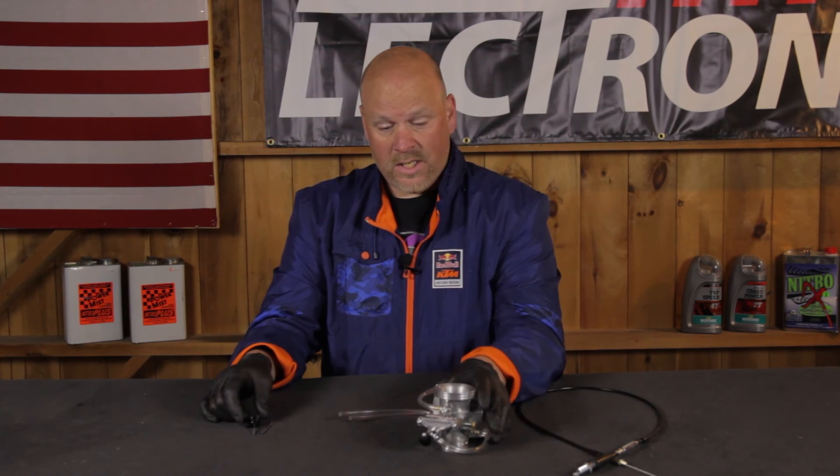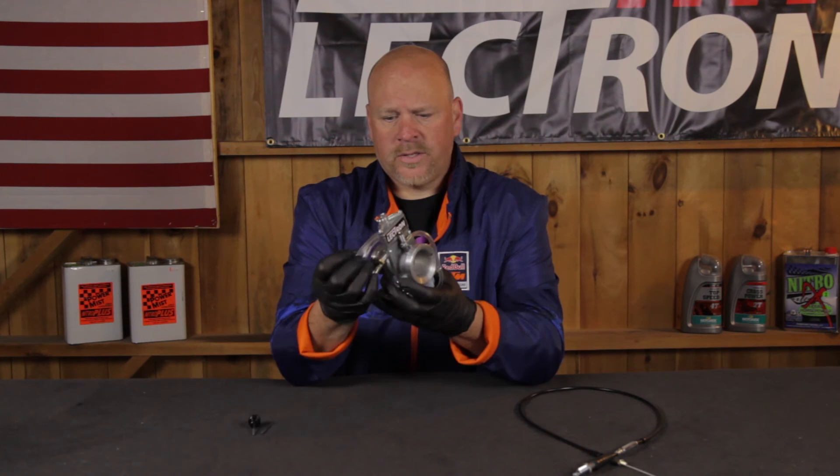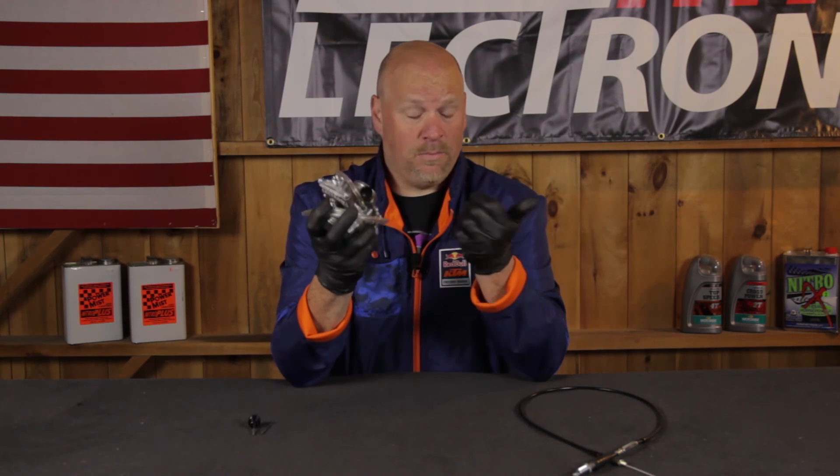Basically, you're going to see an increase in throttle response, torque, and horsepower, and a lot of guys are claiming increased mileage. This is great for guys who ride a lot of single track and have large-capacity tanks, like some of the KTM EXC models — they go for long rides, getting two-plus gallons. If you can stretch your mileage out while still seeing an increase in performance, this is an absolute no-brainer.